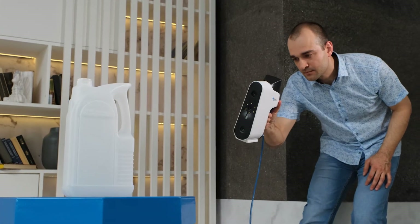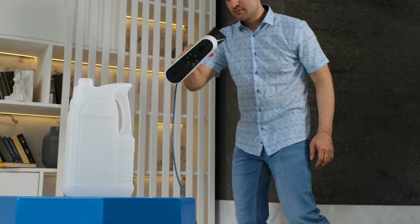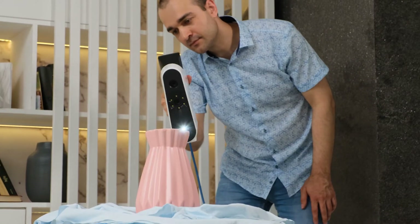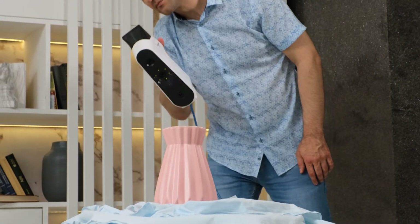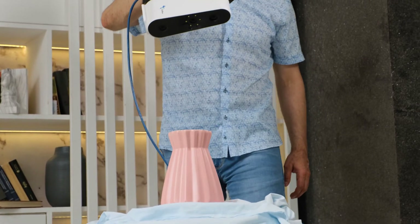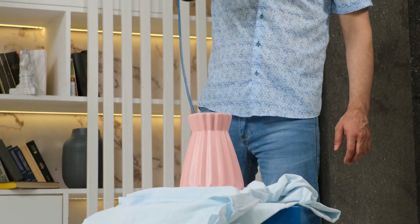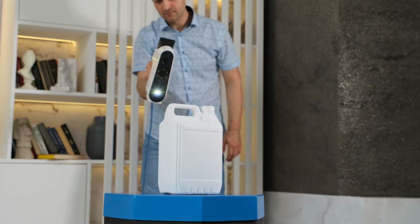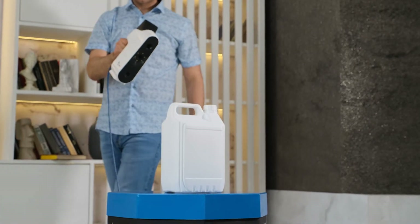In geometry tracking mode, only the shape of the object is used to build the model and no markers are required. Colored data is collected in the background and can be used to texture the model later on if desired. Essentially, during geometry tracking mode, the scanner takes many individual frames and then combines them into a 3D model, focusing only on the geometric features of the object itself.